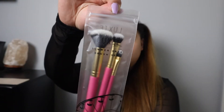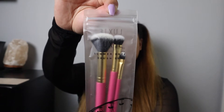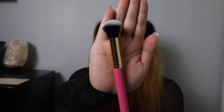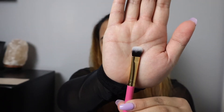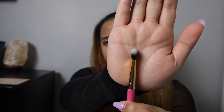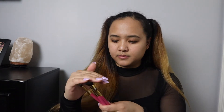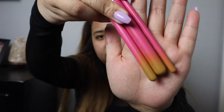I got the Luxie Summer Days brush set. There are three brushes included: the 209 Large Shader, the 245 Small Shader, and the 512 Small Contouring. The Luxie Summer Days three-piece brush set was curated for the perfect festival look that will last all day. These three brushes are $28, so they are more than the box itself. And they are soft — I really like that little ombre sunset look to them.